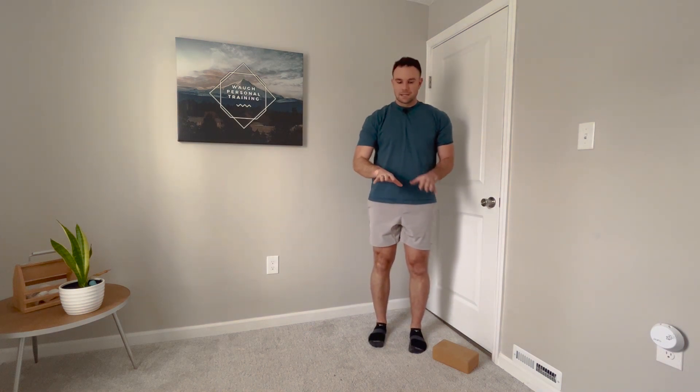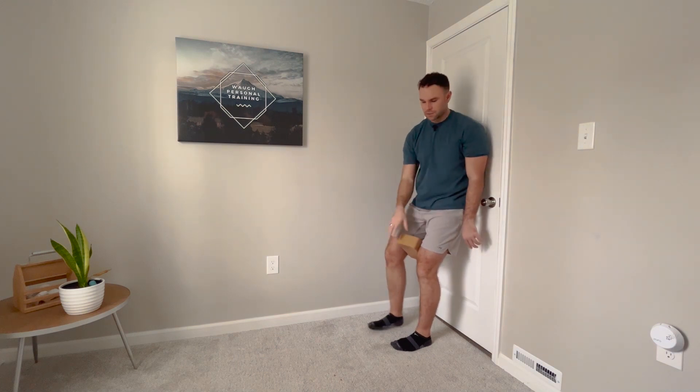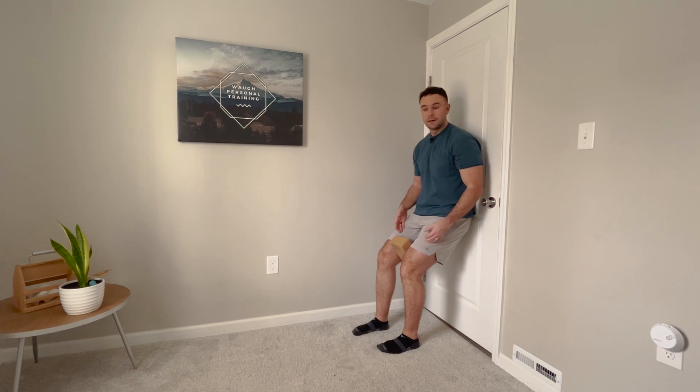The cool part about this exercise is you can grade it depending on where the shift occurs in your squat. If your shift starts around 45 degrees, you'll want to position yourself at that height. If it happens closer to 90 degrees, come down lower for the same exercise. Take a video of yourself, identify right before the shift begins, and that's where you position yourself. Do three rounds of five breaths, targeting the tighter side that's causing the shift.